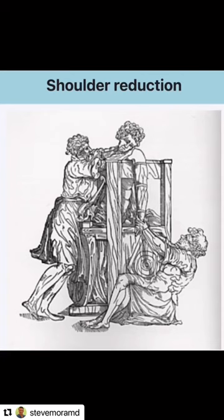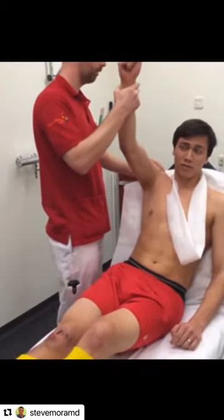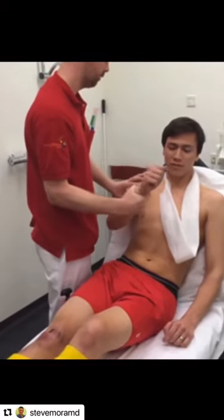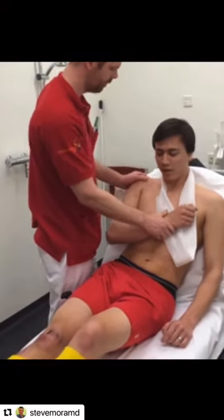The bottom line, folks, is don't get medieval on it. Don't get crazy. Don't pull so hard that more damage is going to be caused to the joint — it's absolutely not necessary. If it doesn't go in after the first attempt, the best thing to do is immobilize, get the patient to the emergency room, and have a professional take care of it in a very gentle way like this.